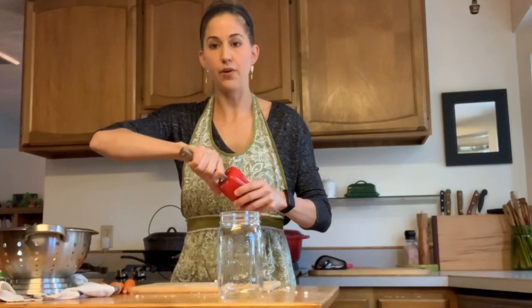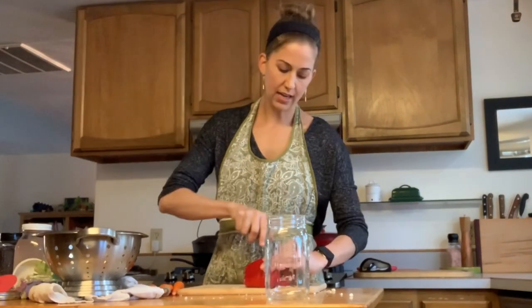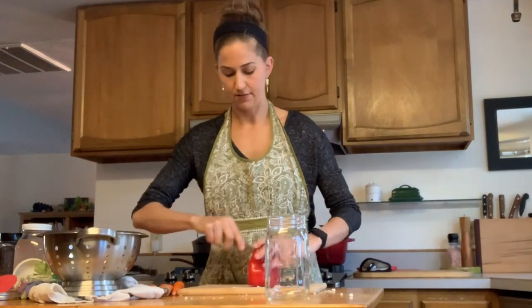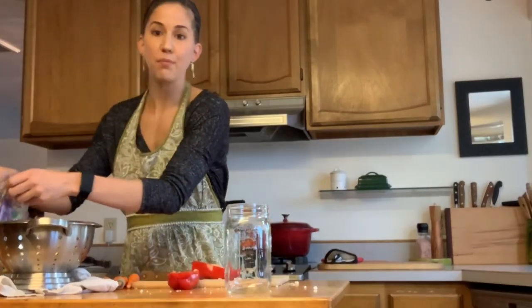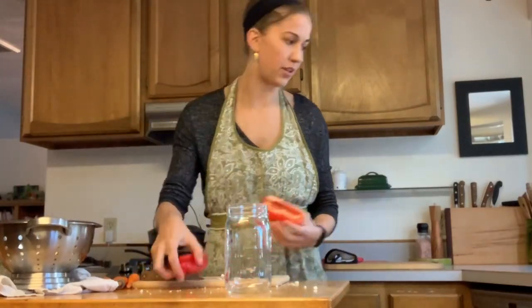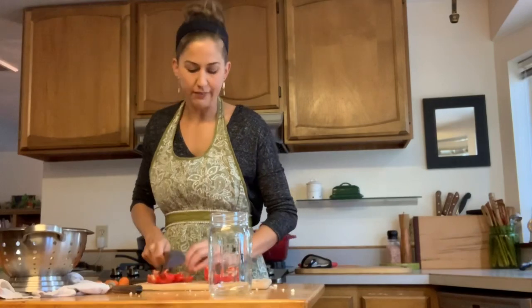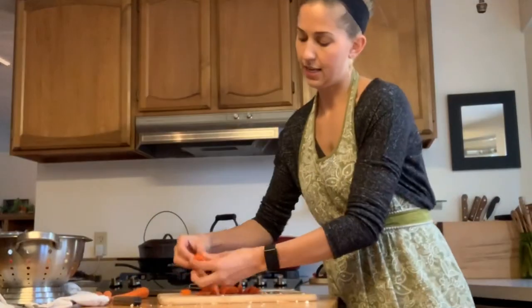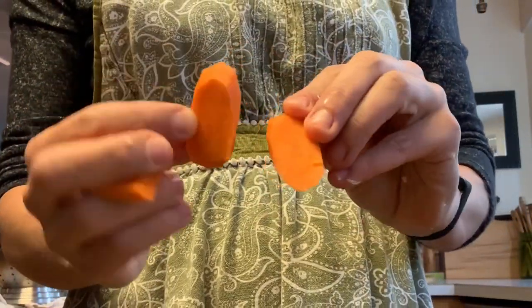I'll show you how I do peppers. I cut around the core of the pepper first, cut the pepper in half, and then the core just comes right out. This pepper smells amazing. You just want your pepper to be nice and crisp, so get rid of all the white stuff if you can. Then I'm just going to slice them up into about one-inch chunks — it makes them kind of like chips. I've peeled my carrots and I slice them at an angle to get a chip-type shape.